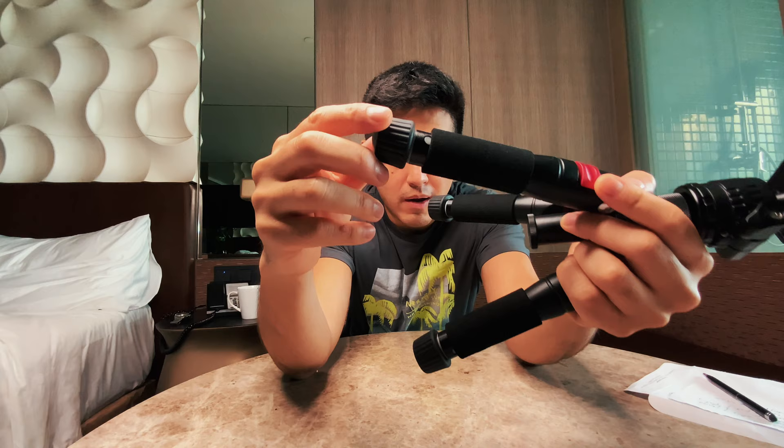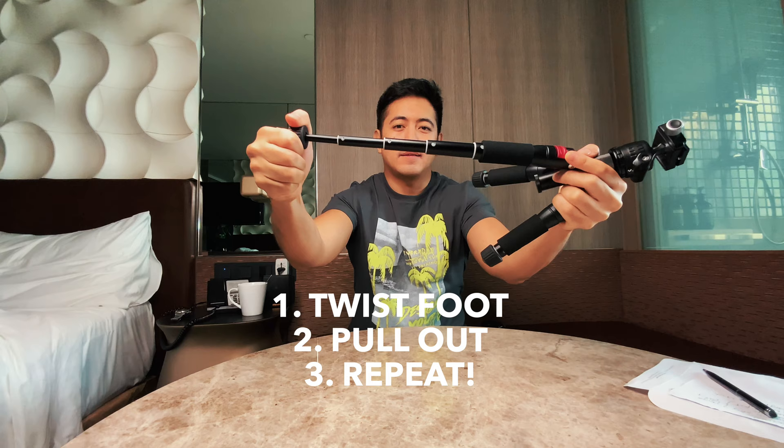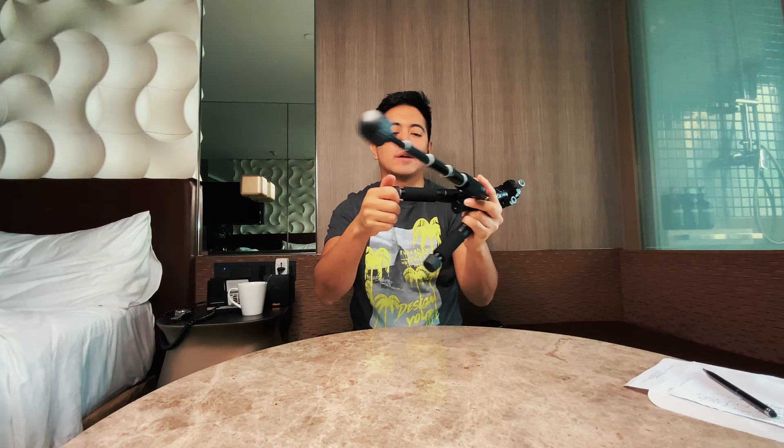Now let me show you how to unscrew the legs to extend them. It's a little cumbersome but you get used to it. To extend the legs, grab the rubber feet and turn them to the left, then unscrew each section again and again until you reach the maximum extension.